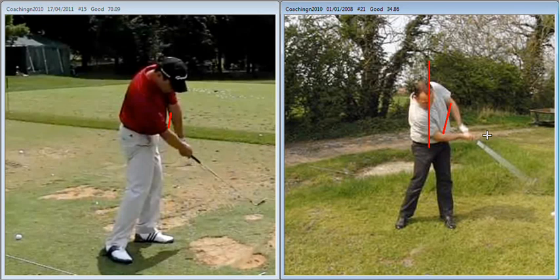So the idea is to hit a few shots with a little bit more weight on your left, feeling that you're going to arrive in a finish at chest height with both arms extended out in front of you.